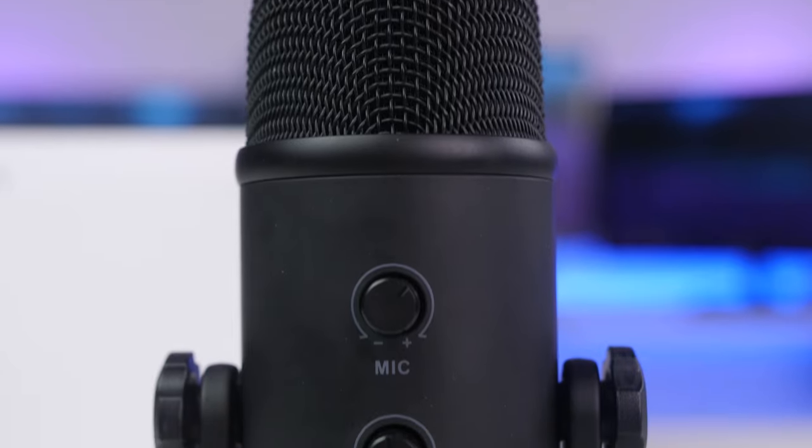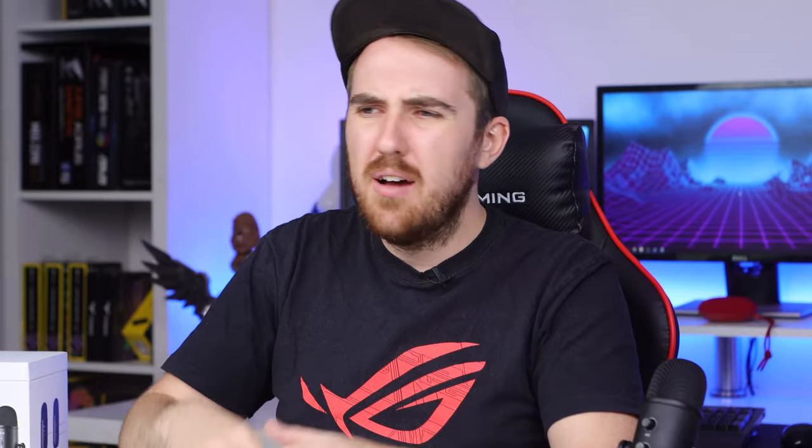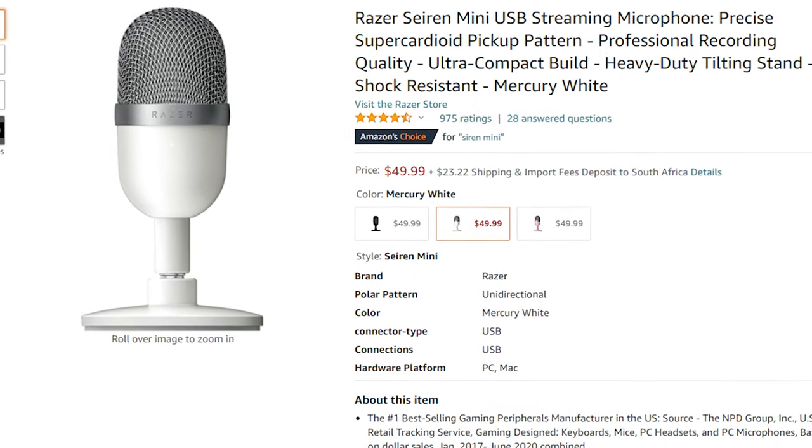We're going to take a look at a more affordable microphone that could be an option if you are starting out - the Fifine K678, which goes for around $60. That's honestly not too bad. There are some other options around the same price point, like the Siren Mini which is currently retailing for around $50, though I haven't tested it before.